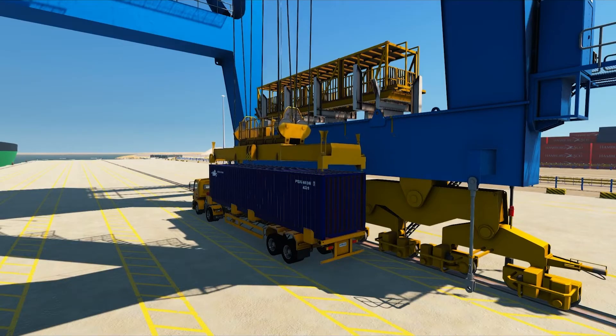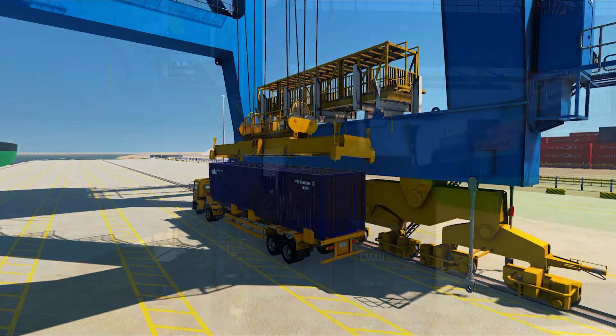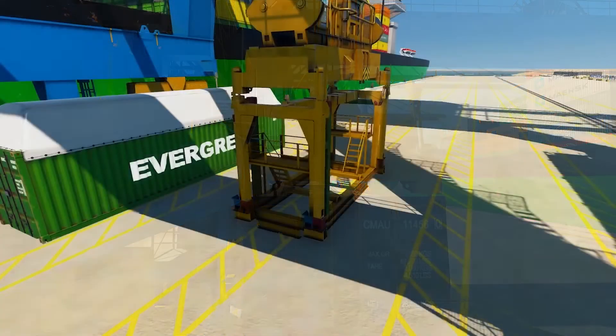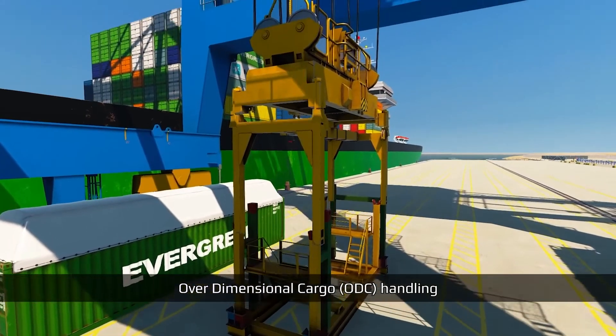The simulator features an on-off twin 20 detection system to detect twin 20-foot container lifts. If the trainee does not follow correct procedures, the realistic simulator produces immediate feedback, like in lifting of twin 20 containers with mid-locks open without detection.